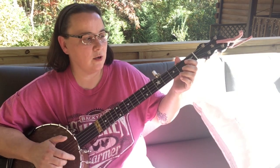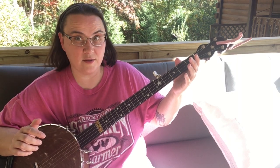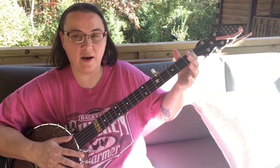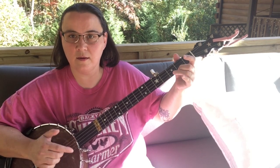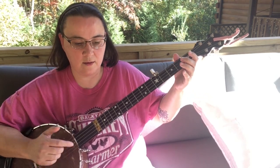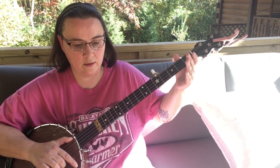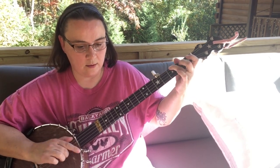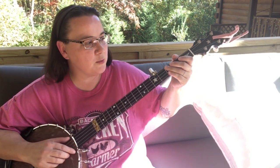So let's look at Old Joe Clark. That was a whole lot of double thumbing, wasn't it? I don't have to play it with it all. So now with some of that double thumbing, let's put some drop thumb in there.